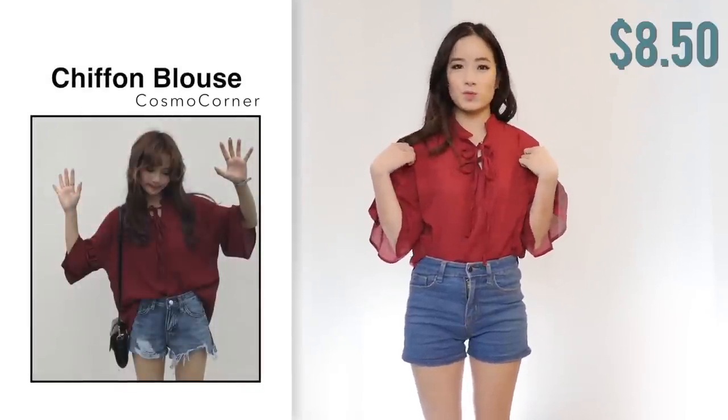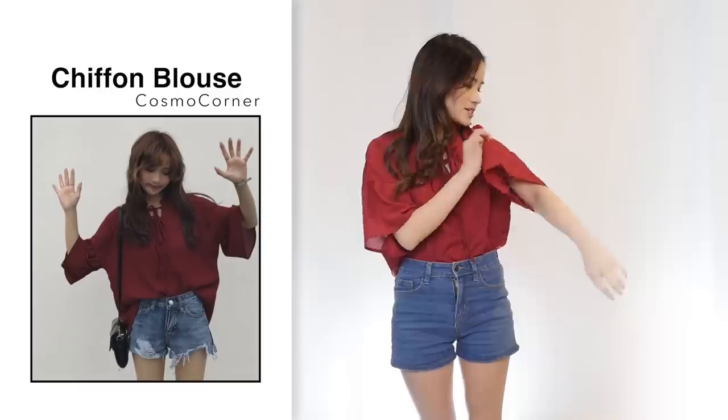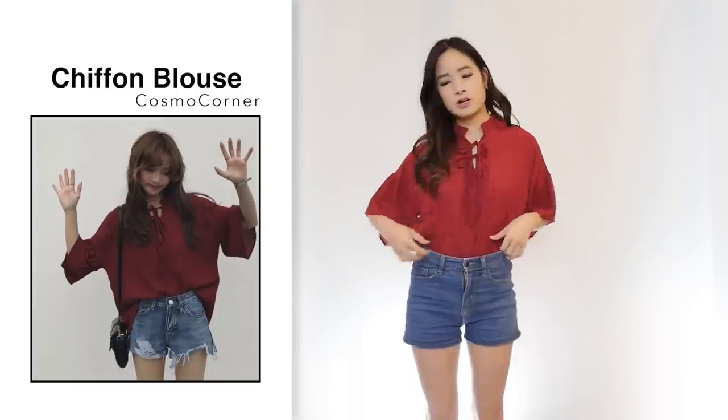Next I got this top for $8.50 in wine red, one size. Comparing to the photo, it's a bit different — this one looks really bright red but in the photo it looks more like a deep maroon, so the color is different. The size fits nicely and I feel it will fit up to a size medium since it's still quite baggy — tucking it into my shorts solves that. However I feel like the item shown in the photo may not be the same one because the top in the photo appears longer.